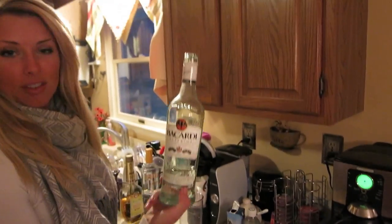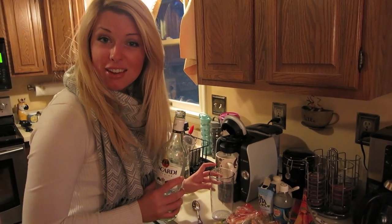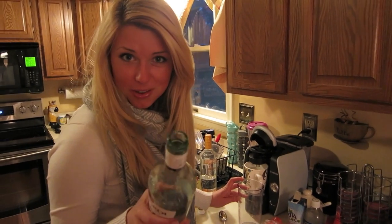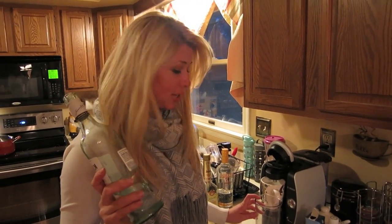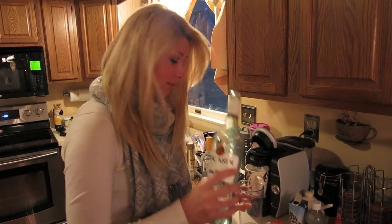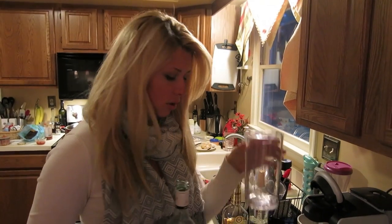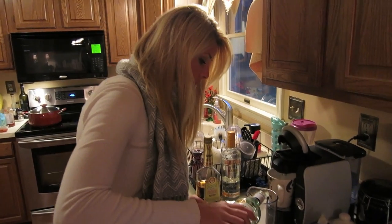Starting off, we've got some regular rum. I'm not really a measurer — I think I get that from my mom, and Diana is not a measurer either. We judge things in psshts. So I asked mom how much I should put in and she goes, just put like a pssht in. So we're going to put in this rum — just like this. Pssht. That's good for one person, maybe two. We're going to do this for a few people, so let's do a little bit more.